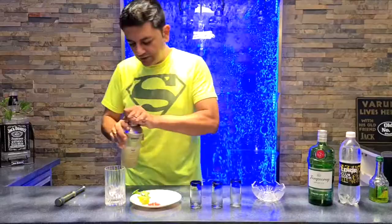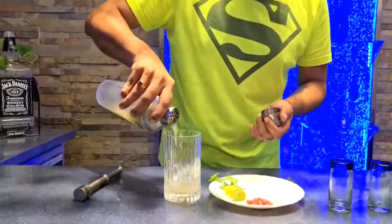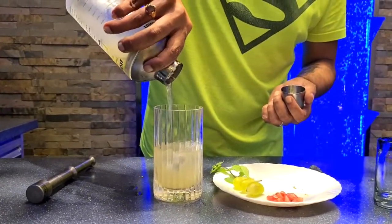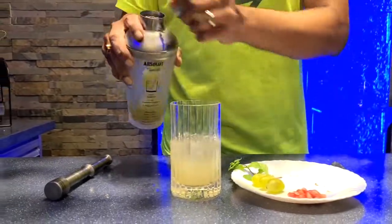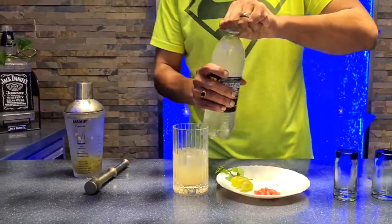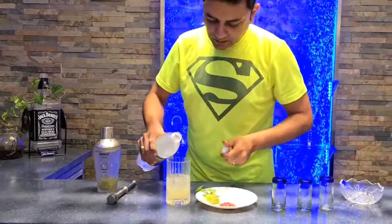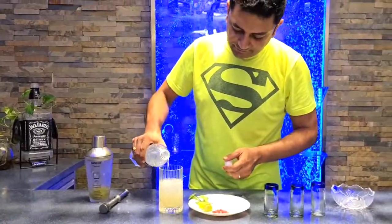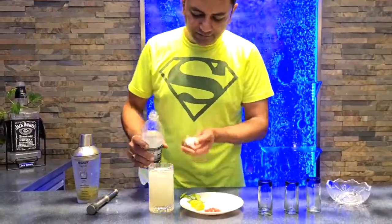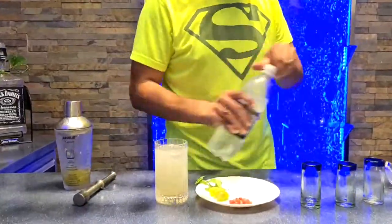Okay, looking good. I'm going to pour that out. To this I'm going to add some fresh soda to give it the fizz. Top it off. I have two or three large cubes of ice in there — the drink's going to be cold so I think that's adequate, maybe a little bit more. Yeah, that should do it.